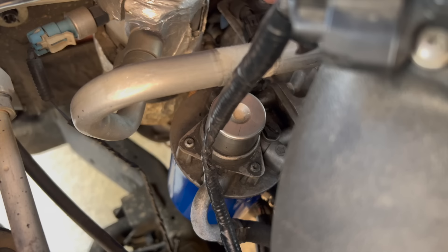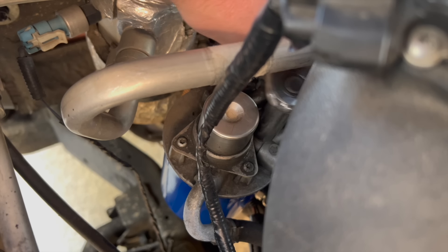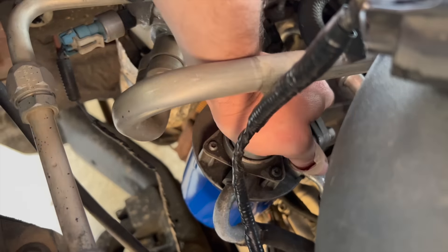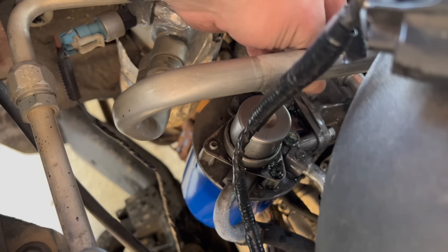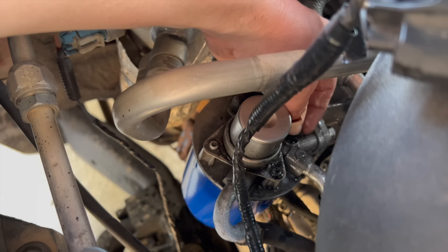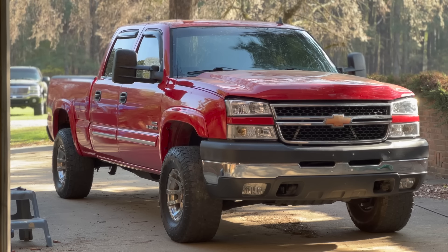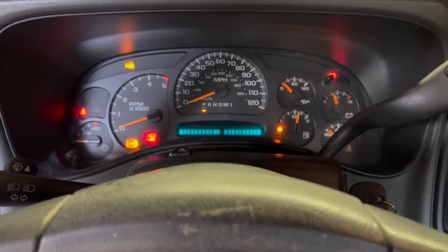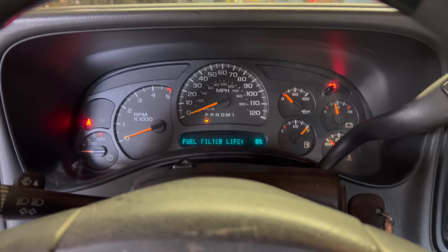Now we've got to bleed the system. We need to take this little black screw out right here — you can use a flat head, mine's a little stripped so I'm using a half inch. Pump this... oh there we go. That should be good to go. I had to fill it up because I didn't prime the filter at all — just put it back on there dry. Power up the truck. Filter life zero — just hold this button and that should reset it.